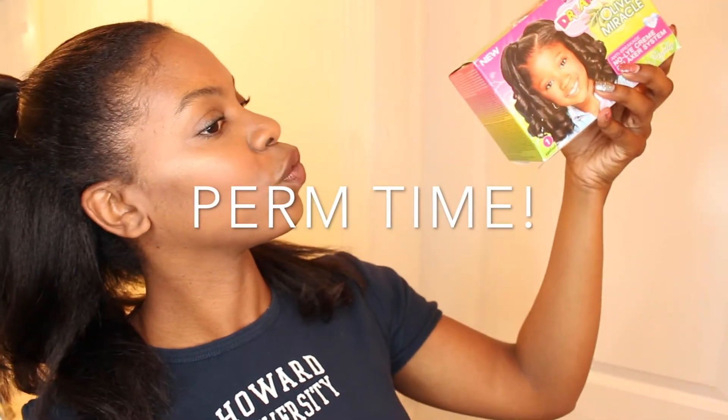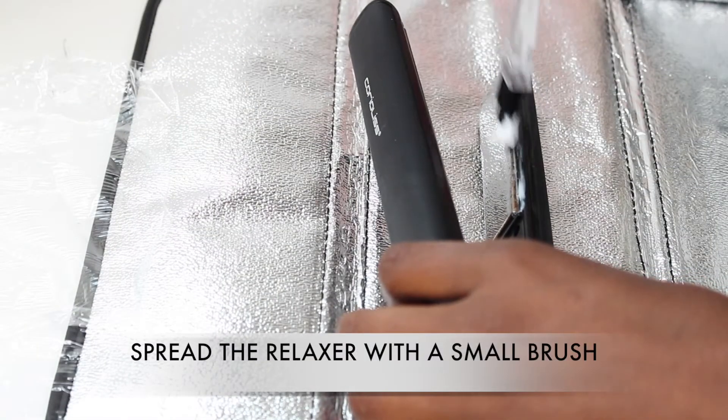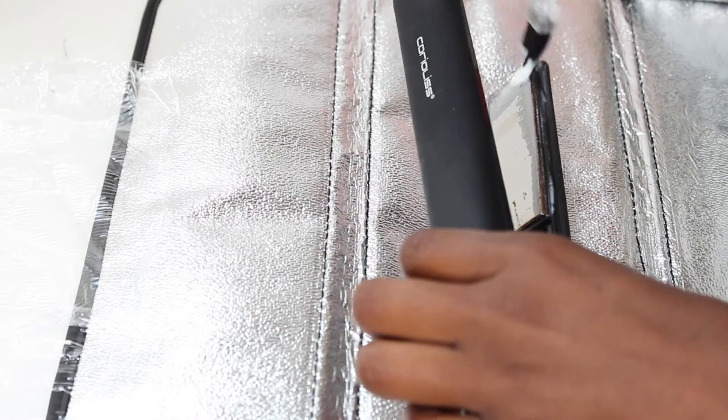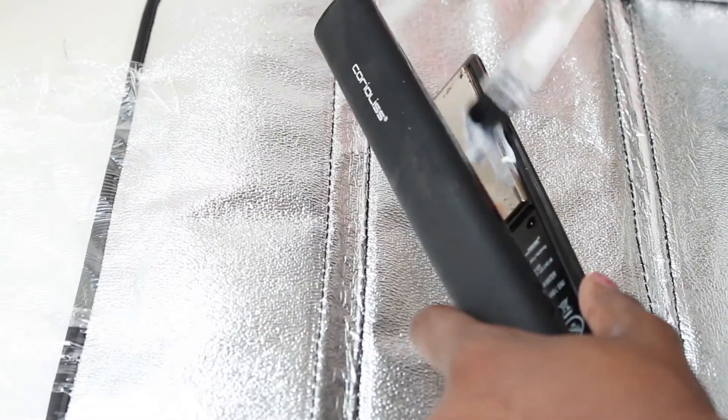I think it's time to bring out the big guns. I didn't mix the relaxer at all — I just used a small brush to spread the relaxer on my warm flat iron. I waited a few minutes and let the magic work.